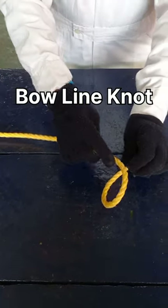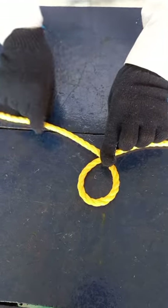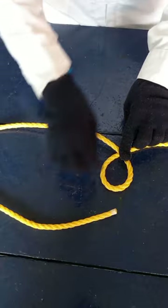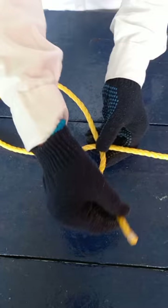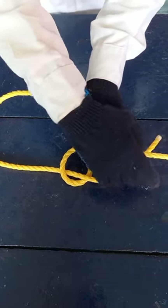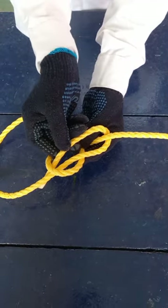Bow line. Make a small eye at the end of the rope, making an overlapping and bring the end of the rope into the eye from down to up, and bring the end under the standing part of the rope, over the rope into the eye from top to down.